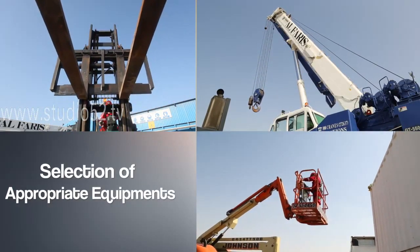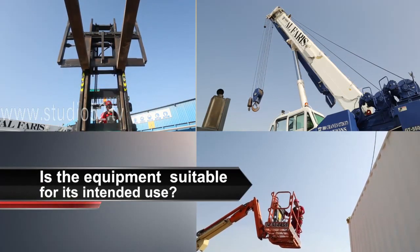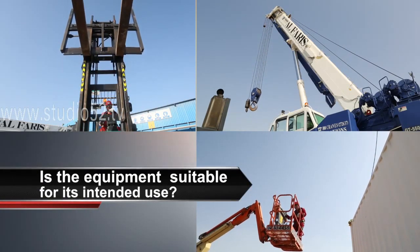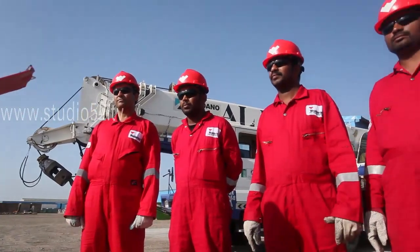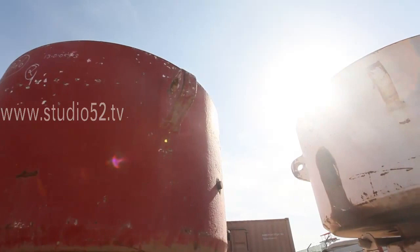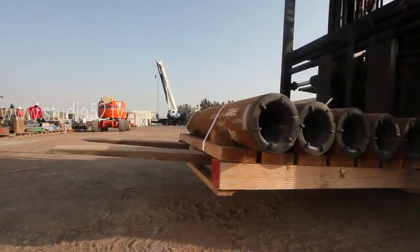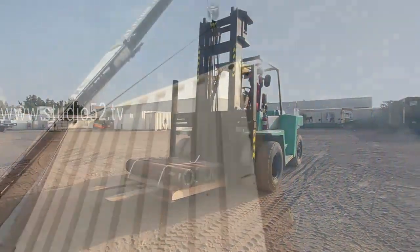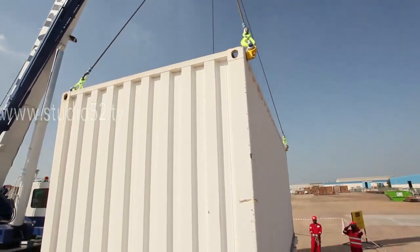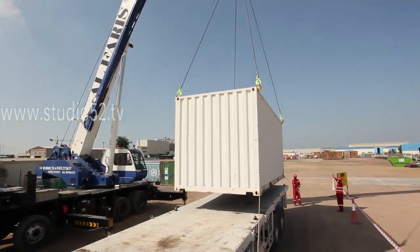One of the first questions to consider is simple: is the equipment suitable for its intended use? To understand the answer, the team must consider the size, weight, and the nature of the product the team intends to lift. If it's small enough and within the capacity, a forklift may be used. If it's too large, bulky, or awkward, or it exceeds the capacity of a forklift, use a crane.